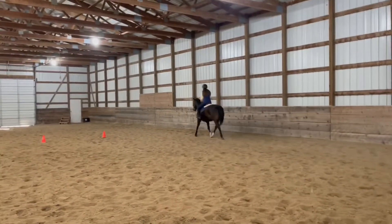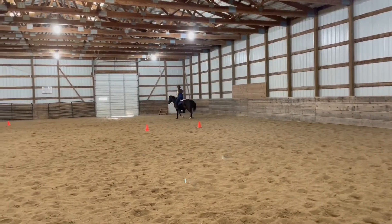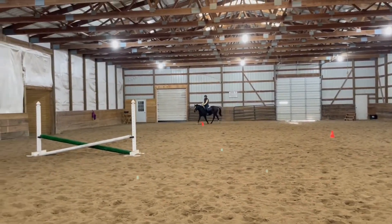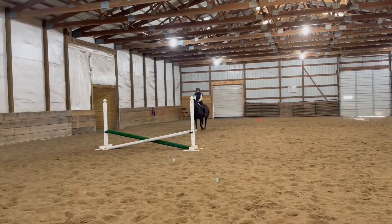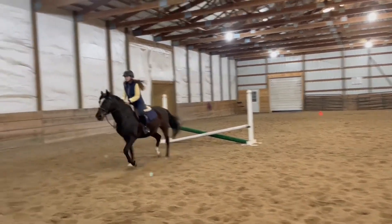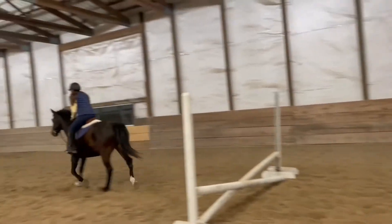I trotted the same line quite a bit to get the hang of equitation. I was usually just running up to it and then my brain just went 'big jump, big jump' and I kind of freaked out and threw myself over. I was trying to canter out but usually got distracted, so I ended up trotting out most of the time just for equitation purposes, but I did end up cantering some of it.